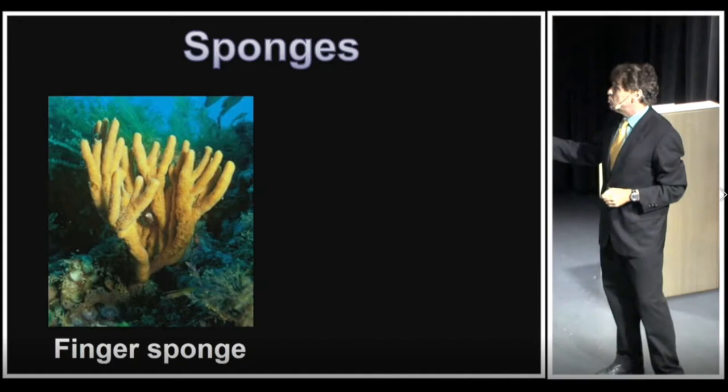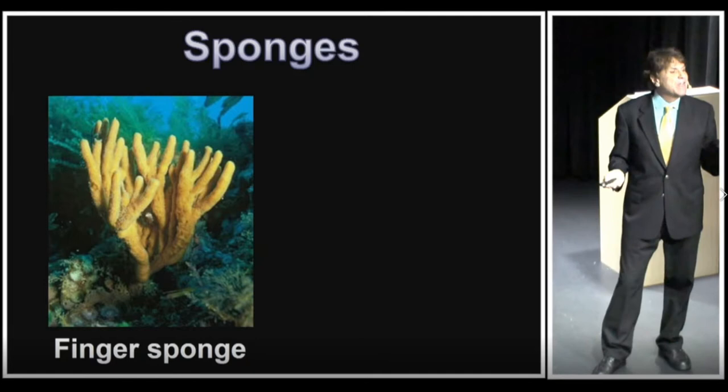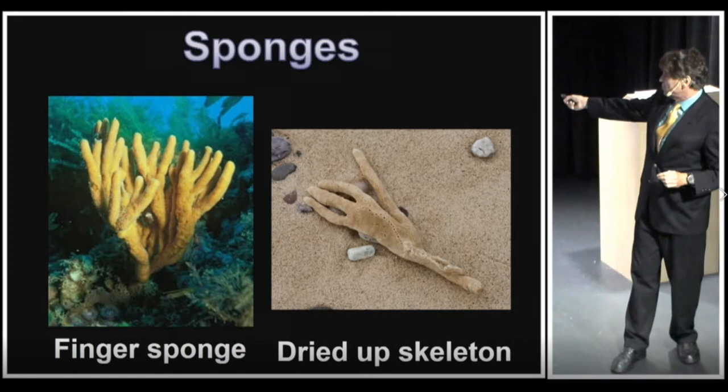Those other sponges looked red or orange. However, when you find sponges on the beach they will be bleached out, looking something like this. Here is another finger sponge — this is a dried-up skeleton. You can see how hand-like that looks; very, very bizarre.